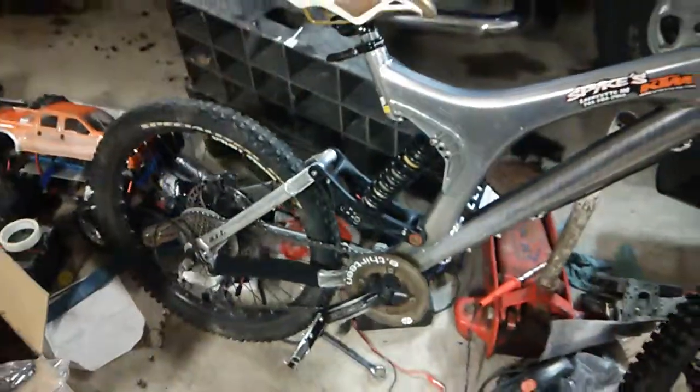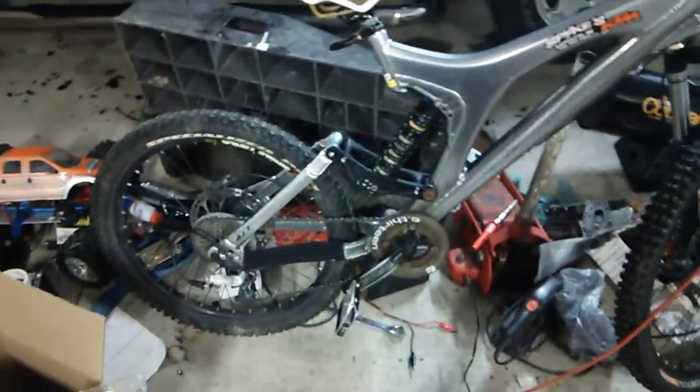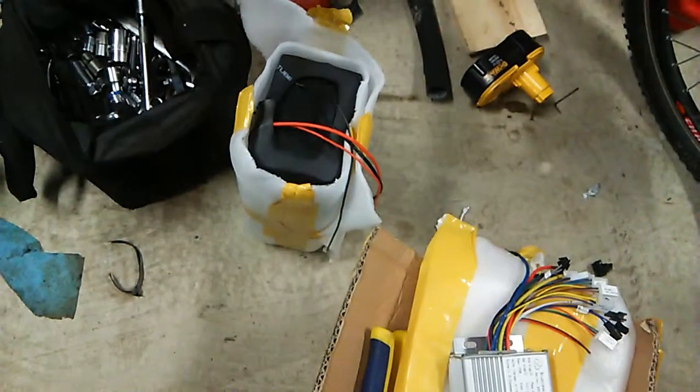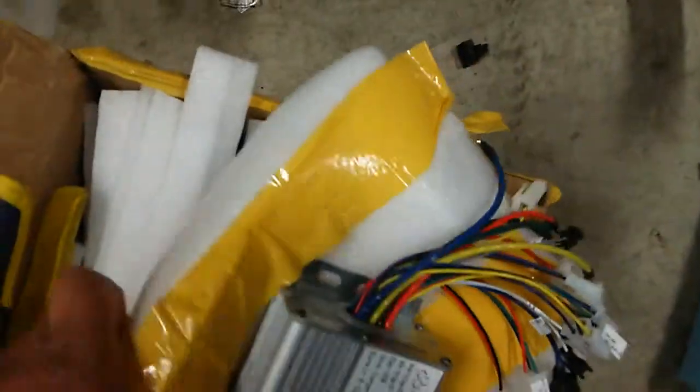For 72 volts or 96 volts, whatever — pretty much the same. I got a couple of batteries over here. I got one battery here, very new, it's 48 volts, and I got another one right here — inside too, so that one is 48 volts too.